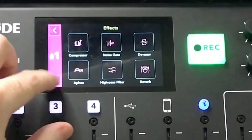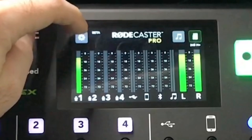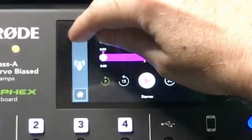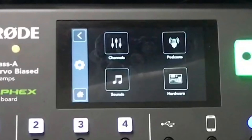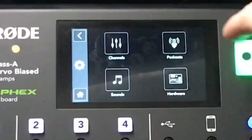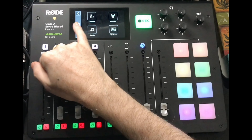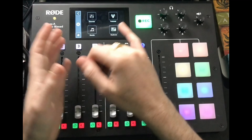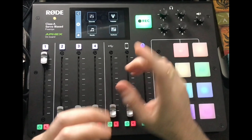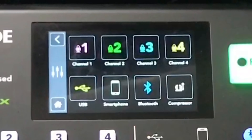Pressing the home button returns you to the main screen where you can access all your settings. In podcast mode, you go into the library on your card and can access all your podcasts. It shows the date, time, and length, with a slider to navigate the recording. It also shows any markers you've placed and gives you all seven channel controls.